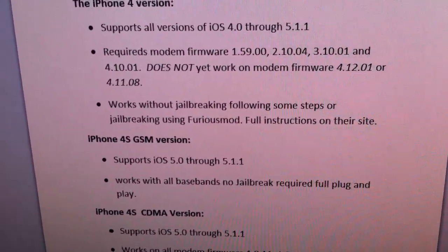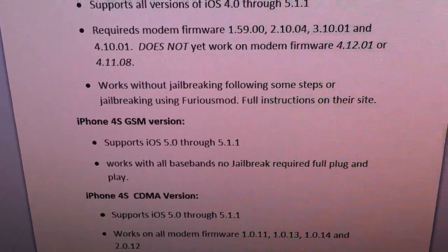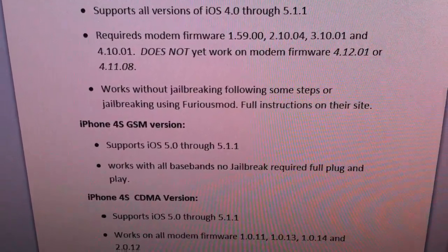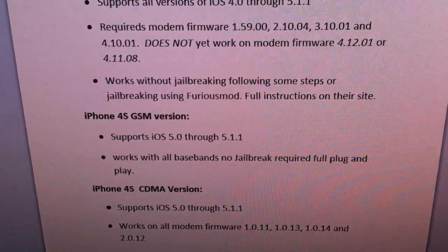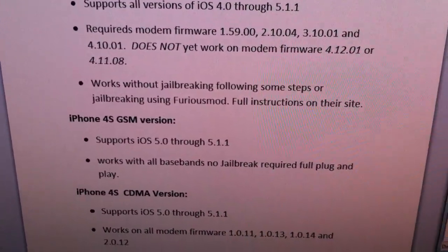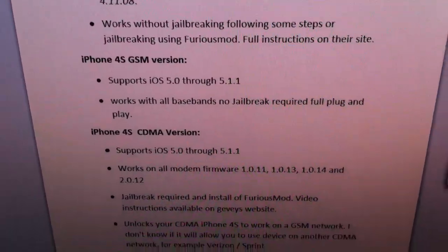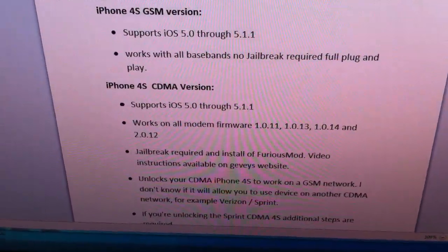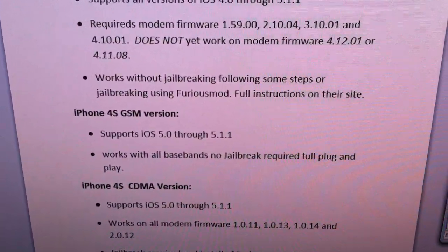If you have a GSM version of an iPhone 4S, then there is absolutely nothing to do. You just put the Ultra Sim in and you are done — no jailbreak, no configuring, nothing at all required. That is by far the simplest method, and it only supports iOS 5 through 5.1.1.